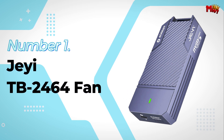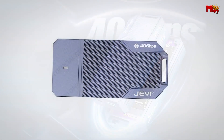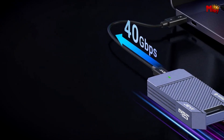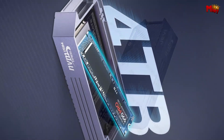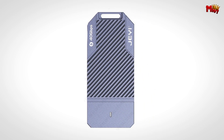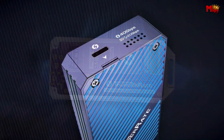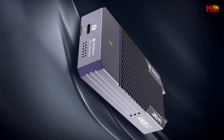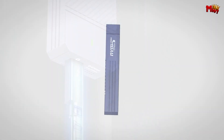Number 1: JETB2464 Fan SSD Enclosure. With its cutting-edge USB 4.0 Type-C output interface, you're looking at speeds of up to 40 Gbps. This enclosure harnesses the latest ASM2464 chip to deliver exceptional performance across Thunderbolt 3 and 4, PCIe, and USB dual tunnels. It supports multiple transmission protocols with impressive speed rates — up to 3,200 MB/s for read and 2,700 MB/s for write. The ASM2464 chip seamlessly combines USB and PCIe dual tunnels, making this enclosure perfect for a wide range of use cases and compatible with various devices.